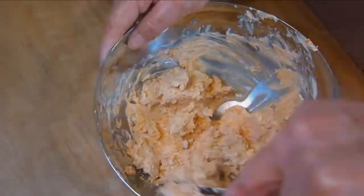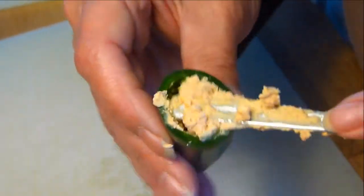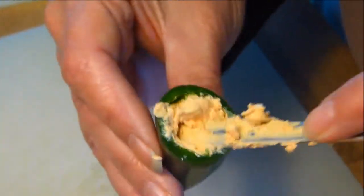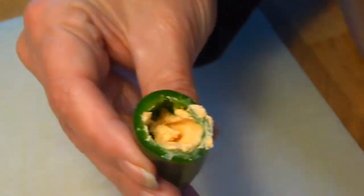The eagle-eyed amongst you will notice I'm only doing 5 Jalapeño chillies, and that's simply because 5 is all I had. When the filling is done, simply use the end of the teaspoon again and stuff the filling inside the Jalapeño chillies.